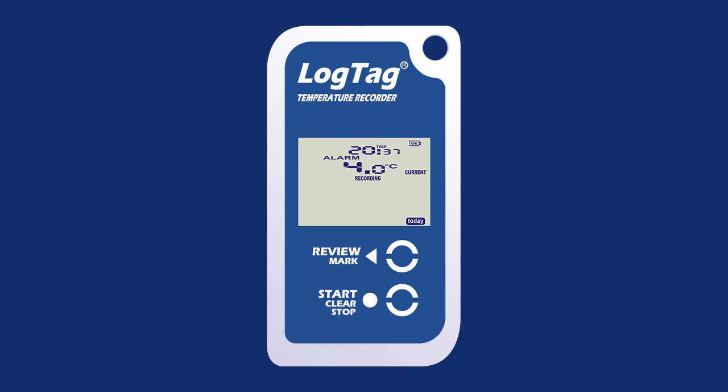Once the temperature has returned to the acceptable range but the alarm remains present, the alarm symbol will continue to display but the alarm threshold arrow will disappear. To clear an alarm, press and hold the Start Clear Stop button. The alarm icon will flash, and once it stops flashing, release the button to clear the alarm.